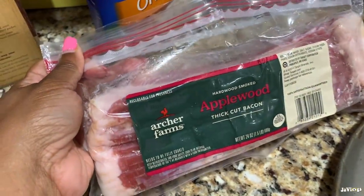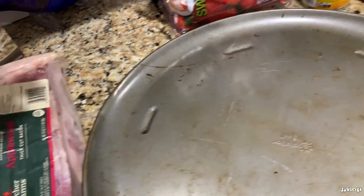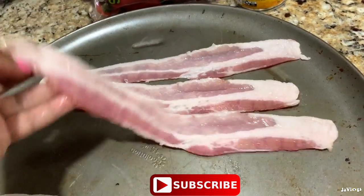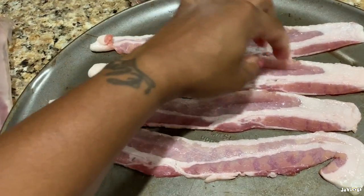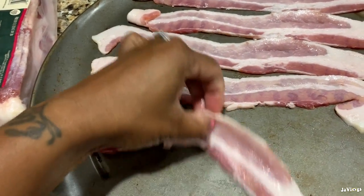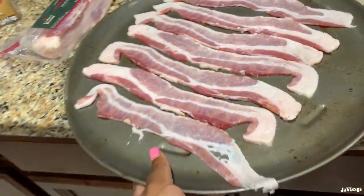I picked up this bacon and we're gonna throw it on the pan. This chili is gonna be so good — everything is better with bacon, even though I don't eat it that often. When I saw it had bacon in the recipe, I was like, yeah, I gotta have it. It sounds so good, so I didn't omit it, but you surely can. Let's pop this in the oven real quick.